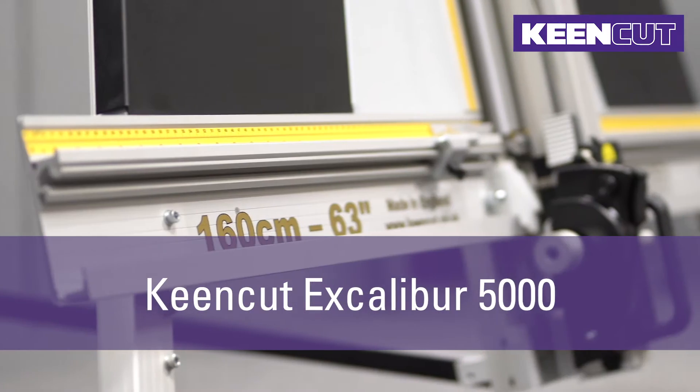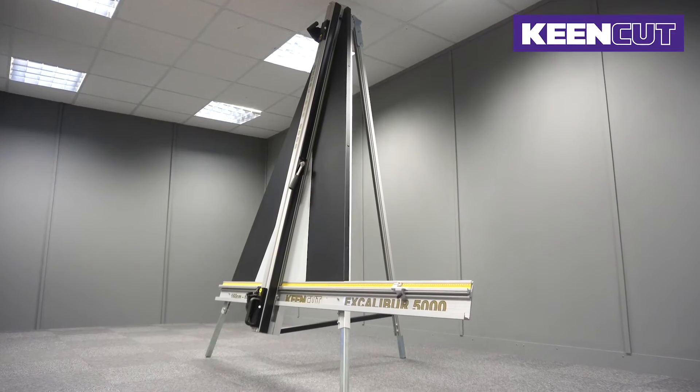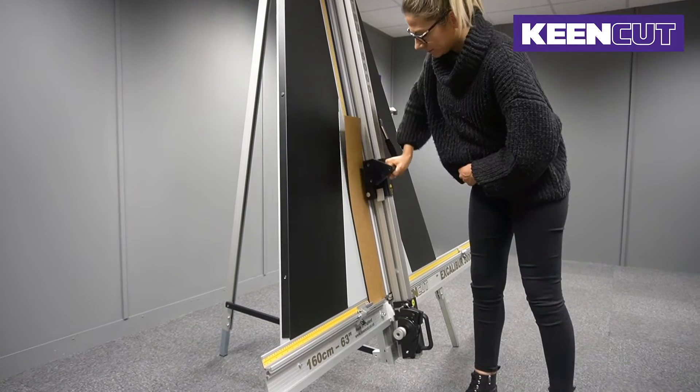The Keencut Excalibur 5000 is the ultimate vertical cutter for the professional picture framer, offering a fast and accurate cutting solution for all materials.